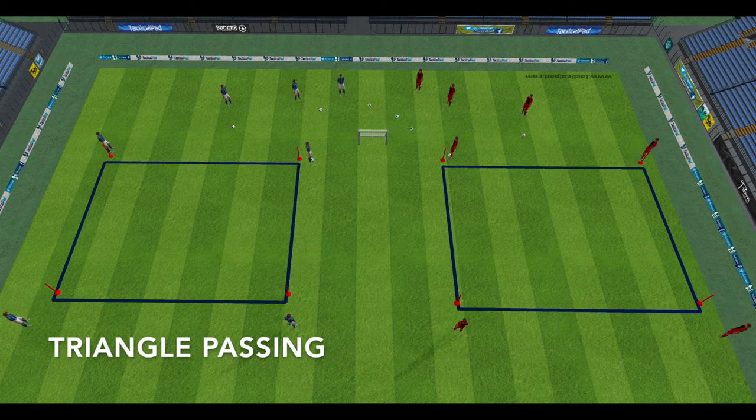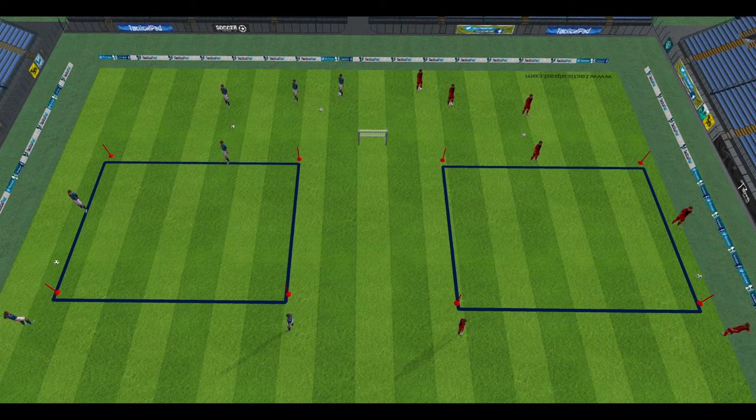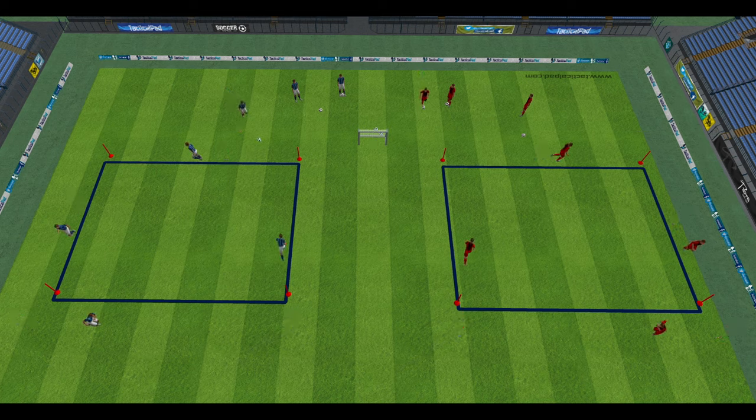The second variation we'll call triangle passing or combination passing. The player will play it in, receive it back, and then play a long pass to the next player. The same principles apply — the first team to score wins the point.